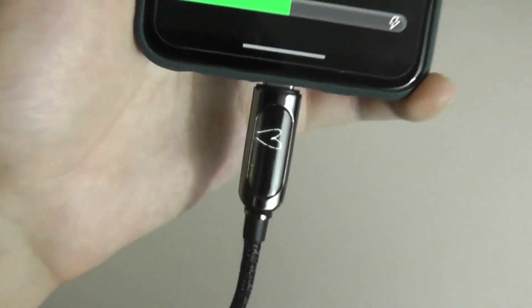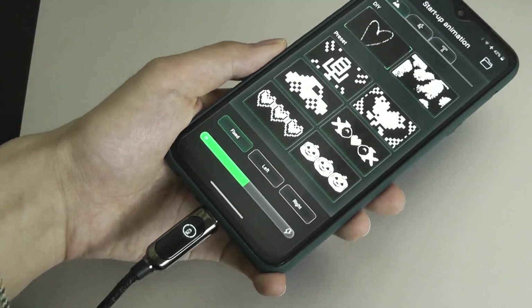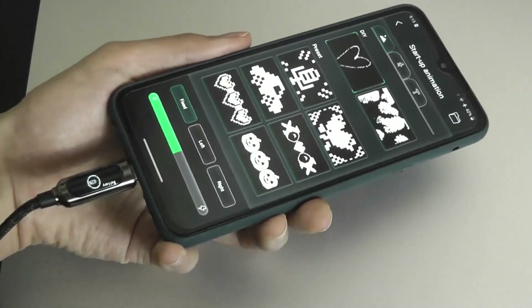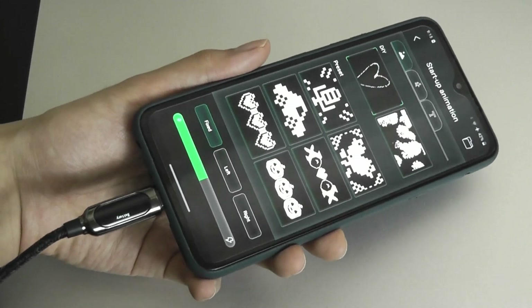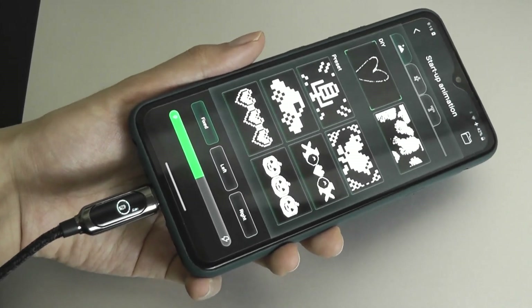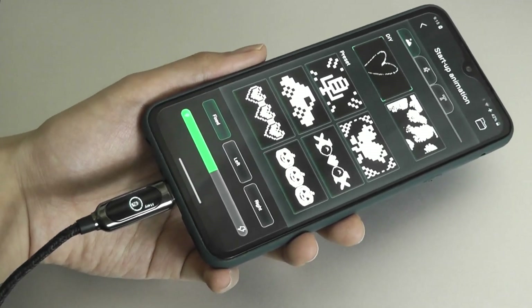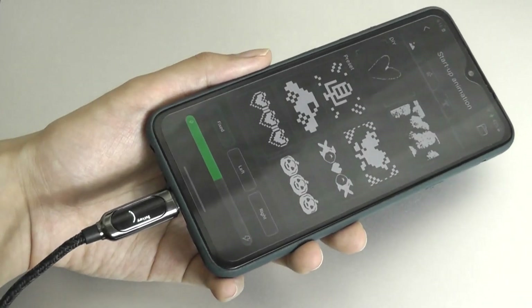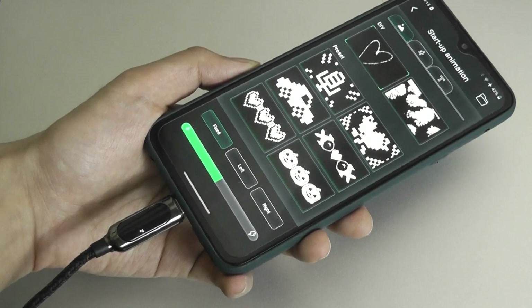As far as the charging and data sync is concerned, just like any other USB Type-C cable, it's working exactly as advertised, supporting up to 100 watts. Most phones will get fully charged in around an hour or two depending on your device. The cable is certainly not the limiting factor, as long as you have a fast enough charger. For data sync, it's USB 2.0 speeds, so that's one area where they could upgrade to USB 3.0 to allow faster data transmission.